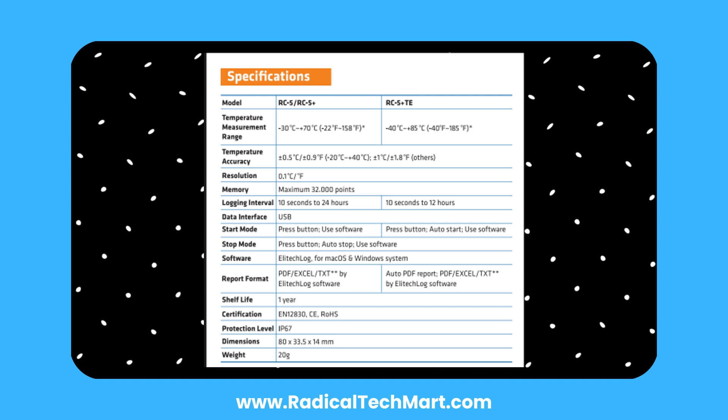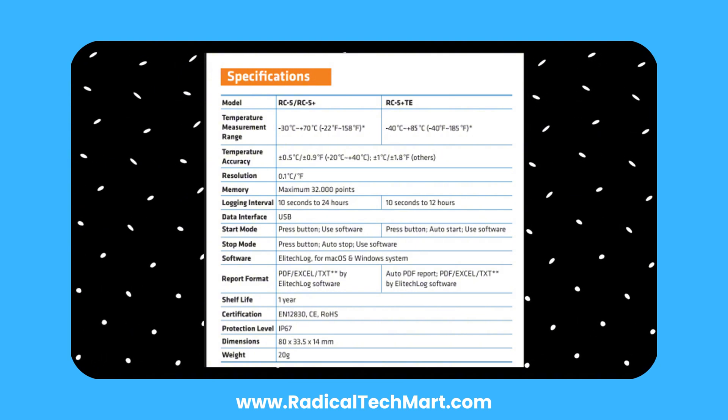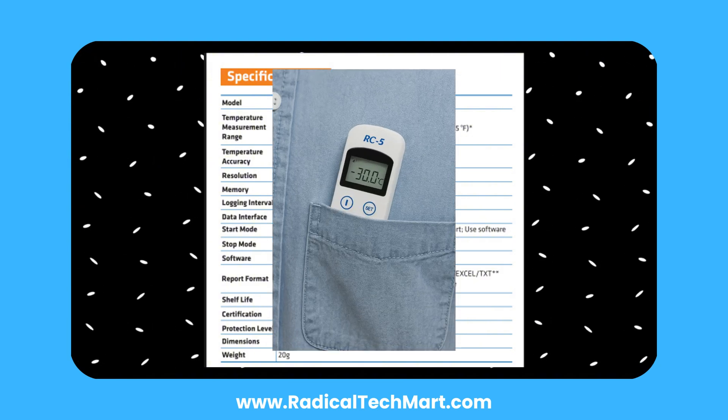The RC5 Plus also features an audio alarm and external probe. And yes, it fits right into your pocket.